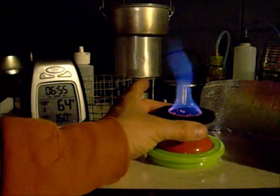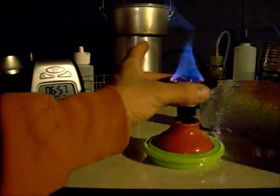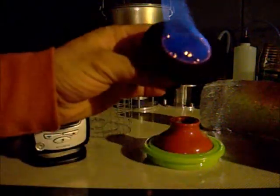Give you a view without the hardware cloth. And you can actually pick it up and take it out of there while it's burning.